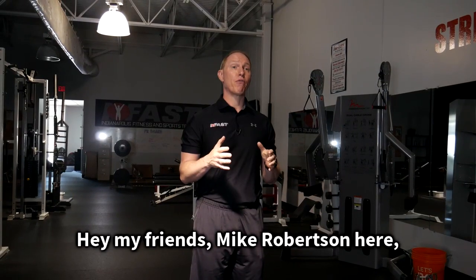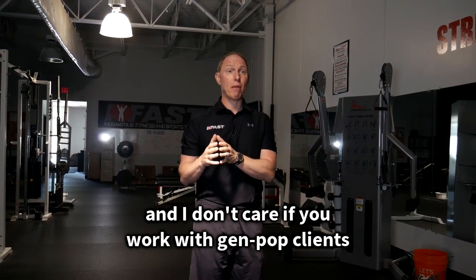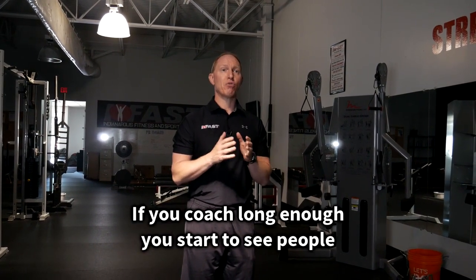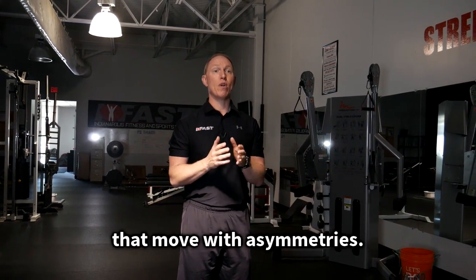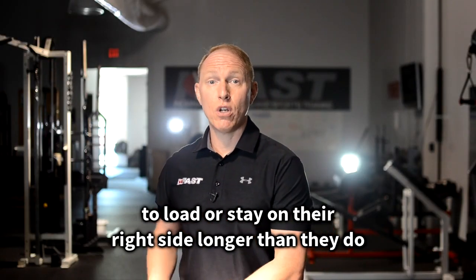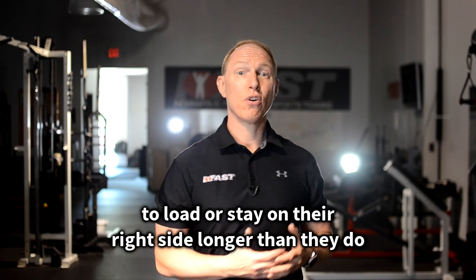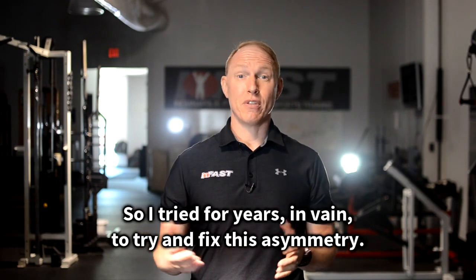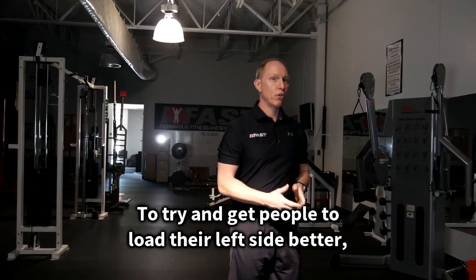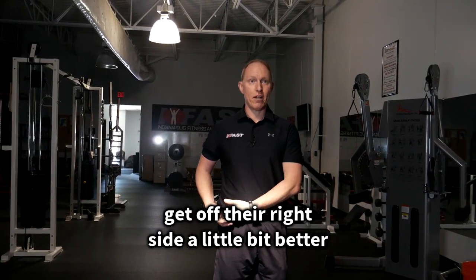Hey my friends, Mike Robertson here. I don't care if you work with gen pop clients or high-level athletes — if you coach long enough, you start to see people that move with asymmetries. In a lot of cases, people have this tendency to load or stay on their right side longer than they do on their left. So I tried for years in vain to try and fix this asymmetry, to try and get people to load their left side better and get off their right side a little bit better.